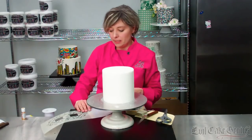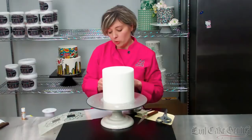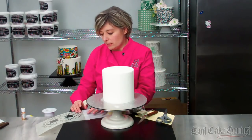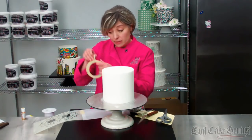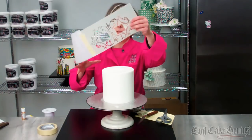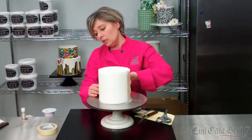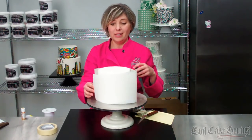As always, what we do so that we're not sticking pins in the cake is we tape a piece of parchment right onto our stencil. This is normal masking tape and normal parchment paper. It's just going to hold it on so we can stretch this around the cake, and then we'll trim it so it's not hiding the stencil. We'll tape it on the other side.